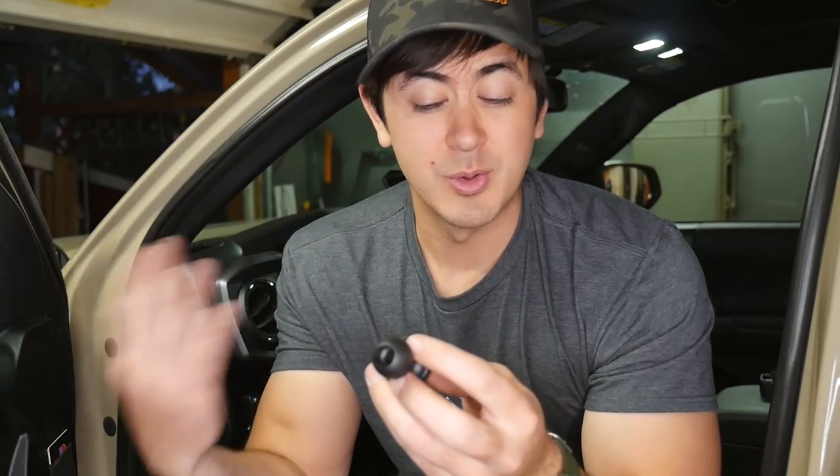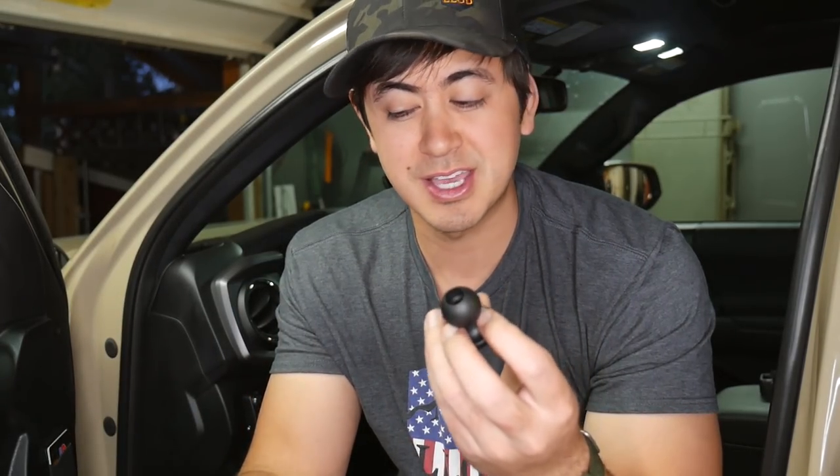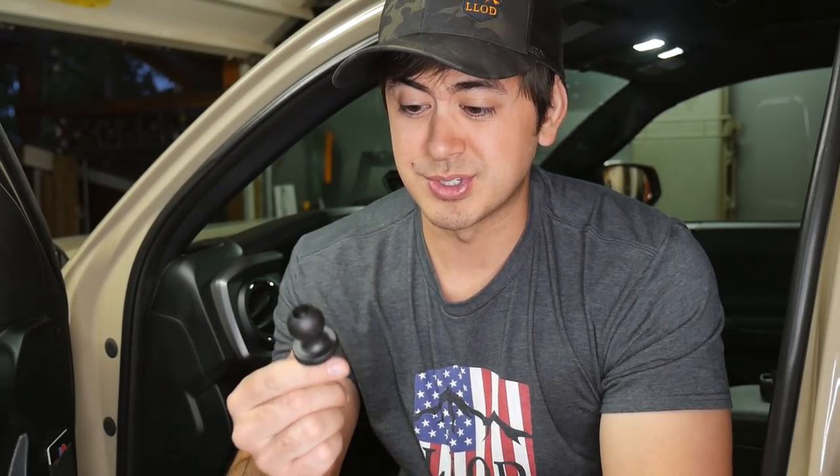Even before I got into overlanding, I saw these things around and always wondered what they were or how they functioned. Then my friend got some and used it to mount his phone — I thought that was really cool. So I started looking into them. I always am looking to improve systems, never really satisfied with the current setup, always looking to make things work better.